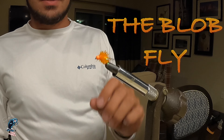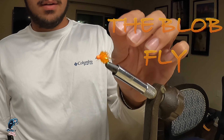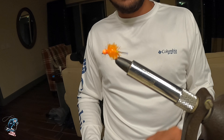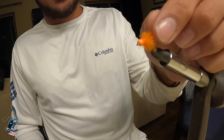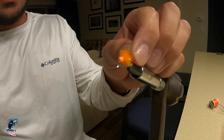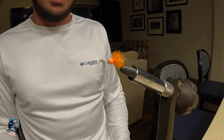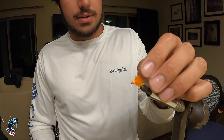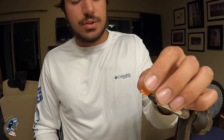And there you go, that's the blob fly, finished. We mainly use these as attractor patterns, just to get the trout interested, and then they'll see the second fly on our line and bite that. But sometimes they will go for this fly directly — it's a good fly just to get the trout's attention.